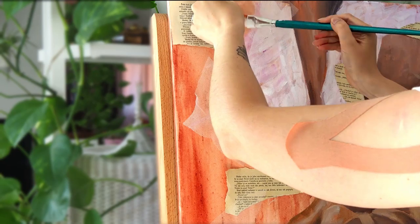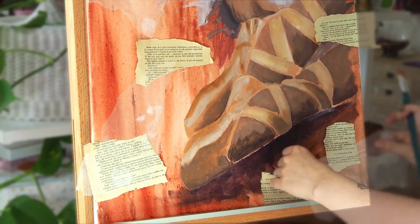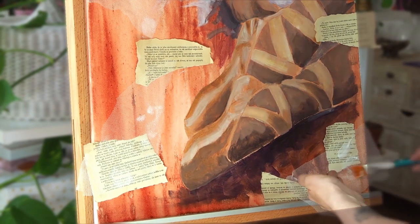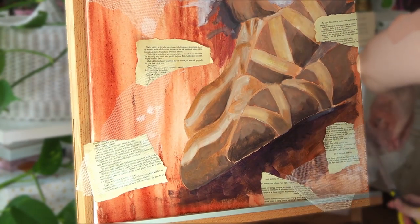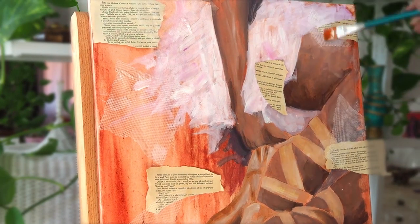Like you could see, and like I do in almost every art piece, I also added some collage papers and pieces of fabric. I just love mixed media and it's so much fun for me to create more texture.